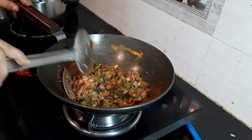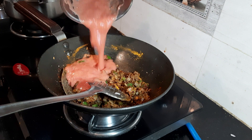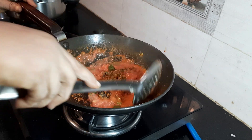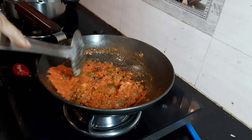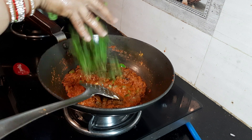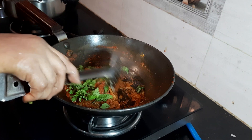Mix it well. Now I am adding tomato puree. Tomatoes have potassium, vitamin B and E, and other nutrients. They help protect our cells from damage, so I am including this in my diet. To make tomato puree, add 3 tomatoes in a mixer jar, add a little water, and grind into a fine paste.